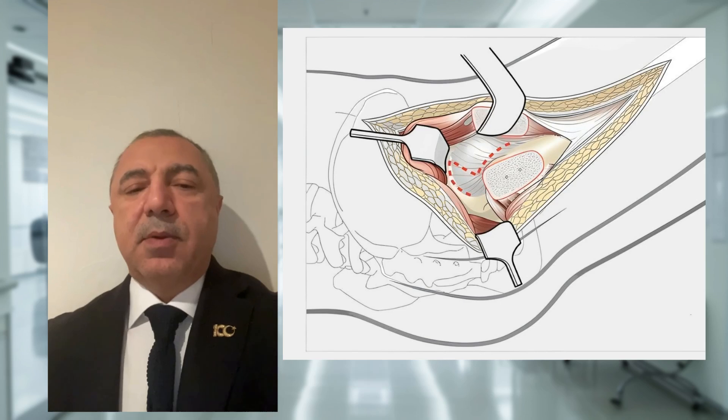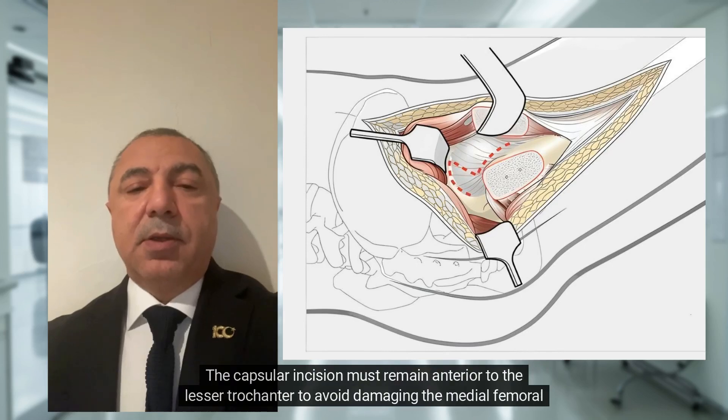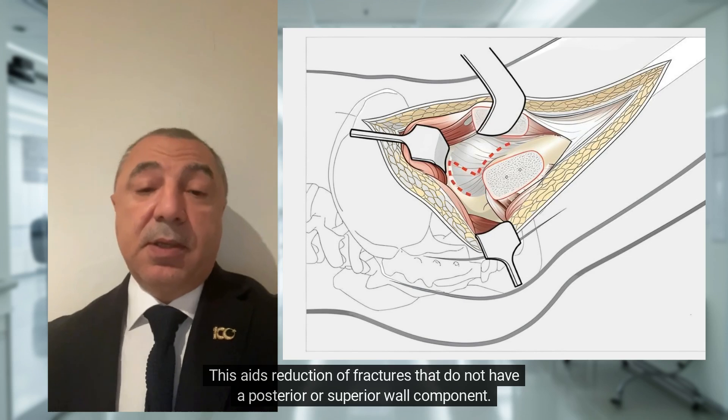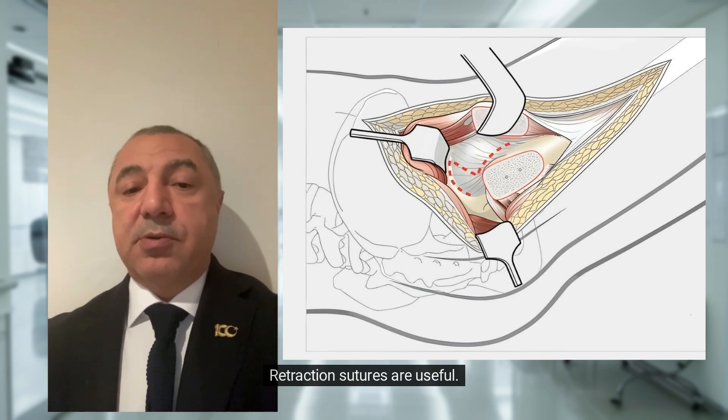Capsulotomy: intra-articular visualization is provided by a Z-shaped capsulotomy. The capsular incision must remain anterior to the lesser trochanter to avoid damaging the medial femoral circumflex artery. This aids reduction of fractures that do not have a posterior or superior wall component. Retraction sutures are useful.